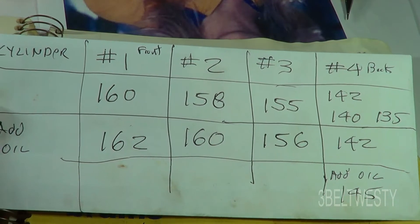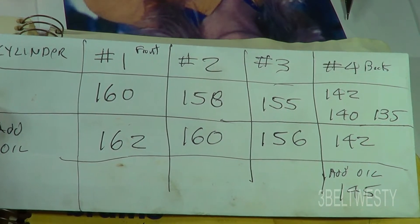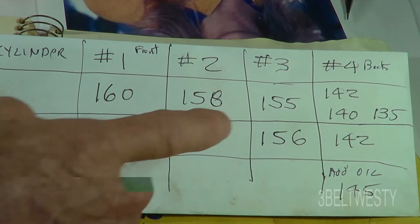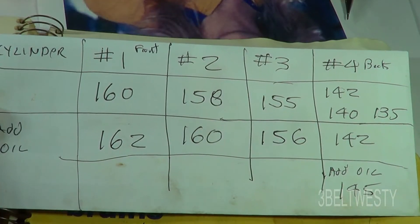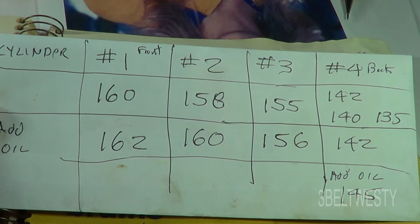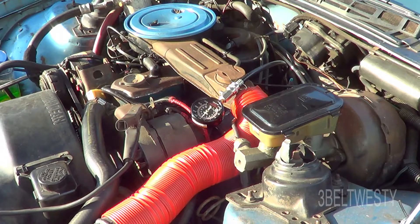I ran this test several different times just to make sure. When you squirt oil in there, if you do have a bad set of rings it'll temporarily seal them up and the number will get higher. Since it didn't go up much, that means it could be a bad head gasket or a valve that's not seating properly.